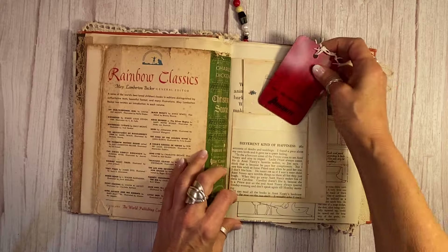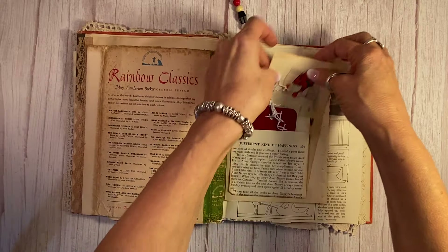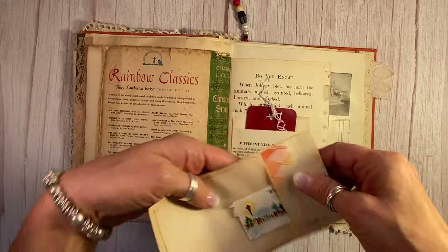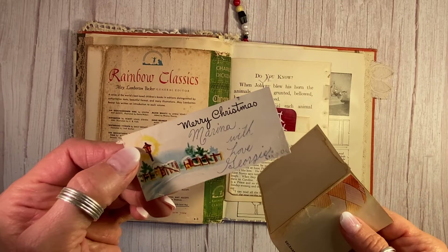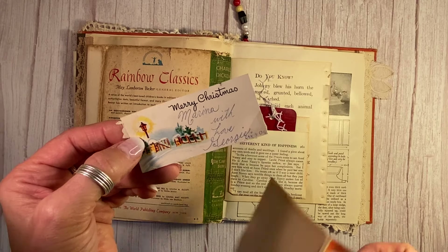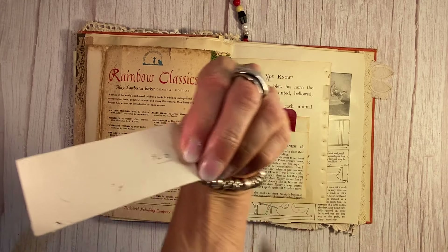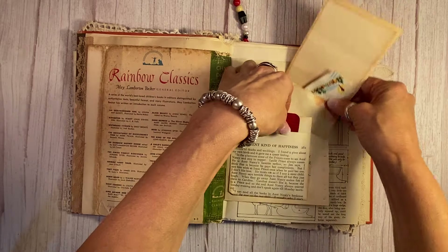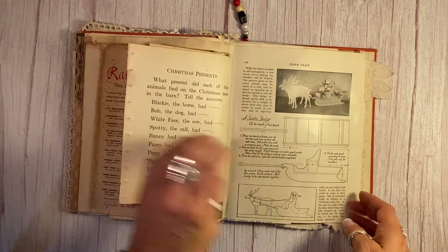I picked it because of the beautiful red color. And then this is just a great little piece from a 1950s magazine as well, and on the back I put antique paper. This is a tag that I found inside a book — the book was a Christmas gift to Marianna with love from Georgie. Isn't that great? It says on here somebody wrote 1962 — I did not write that. So that's pretty cool — 62 years old.